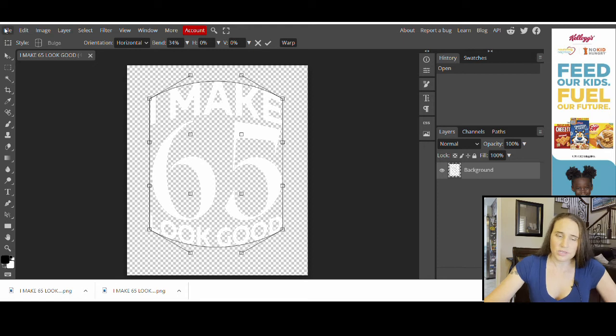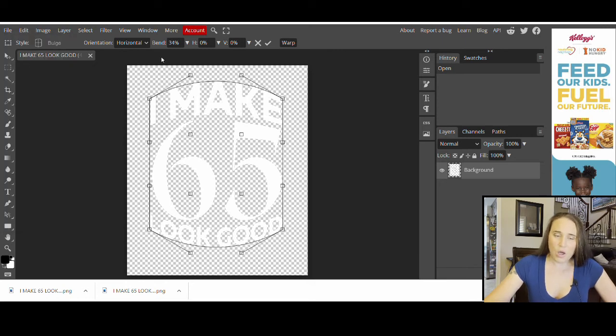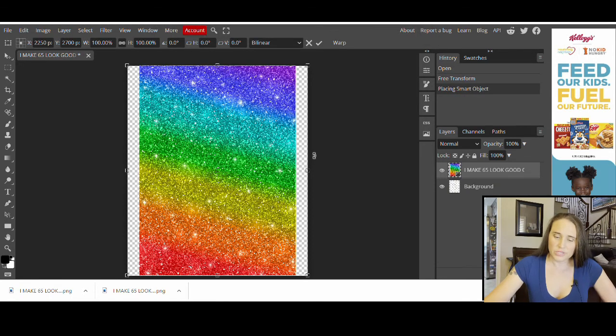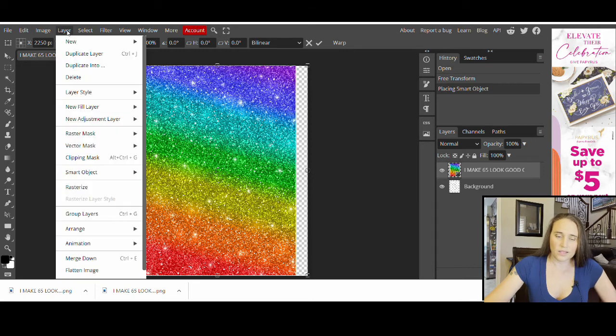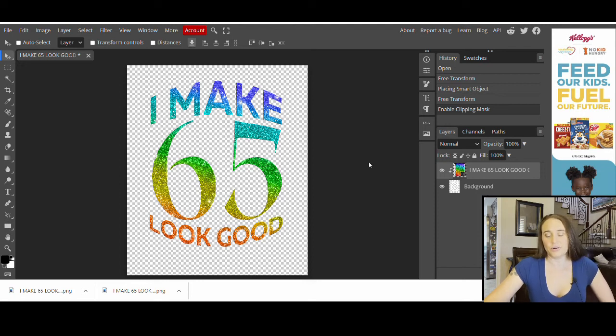Once I get the basic design the way I want it in terms of the warp, I can put on the clipping mask. To do that, I'll go to the top left-hand corner, click File, then do 'Open in Place.' From my downloads, I'll open in place the clipping mask I downloaded from Canva. It's going to put that clipping mask right over the top of my design. On the right-hand side you can see your two layers — the background design and the clipping mask on top. Now all I have to do is go to Layer and scroll about halfway down to where it says 'Clipping Mask.' Click that and it automatically creates the clipping mask. Now I have that rainbow glitter right on top of my design — it's done.